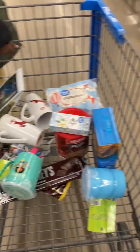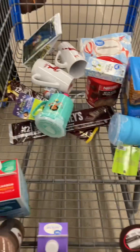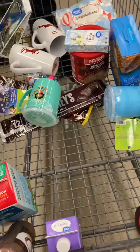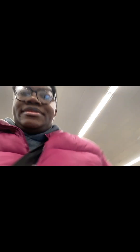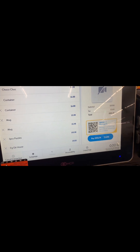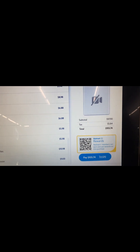These are all ordered in. Now we'll see how much the damage is. I don't know why people don't like self-checkout — I personally love it. I hate waiting in line for cashiers. Now time to go home and make it.